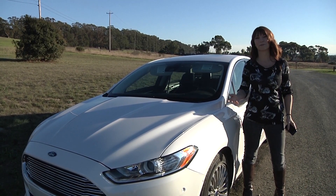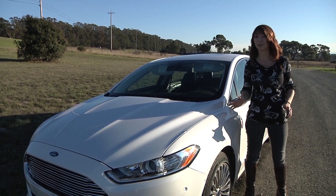Today we're sponsored again by Ford. You know that we're tech geeks, and we've told you about some of the really amazing technology found in the 2013 Ford Fusion. Today I'm checking out some cool driving tech that will make your life easier out on the open road.